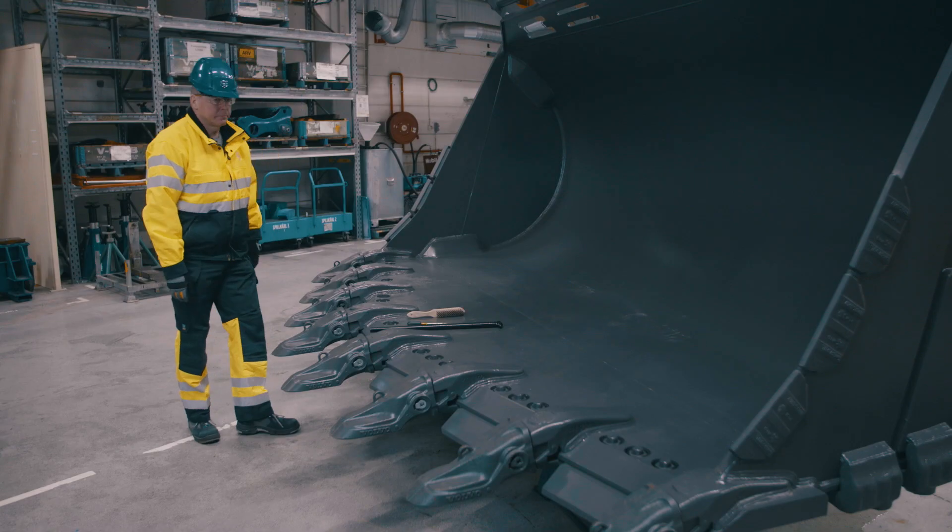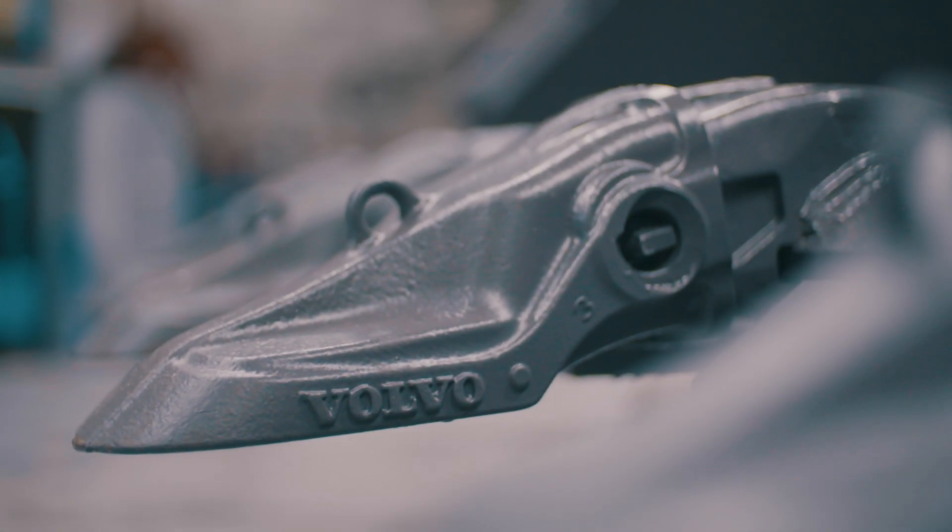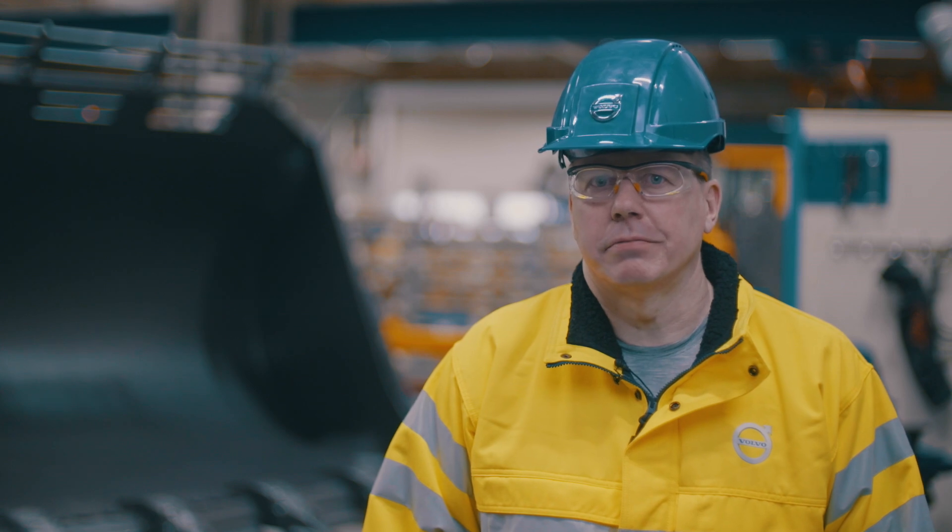Check that the tooth is secured to the adapter. As you saw, the new hammerless system is very easy to use.